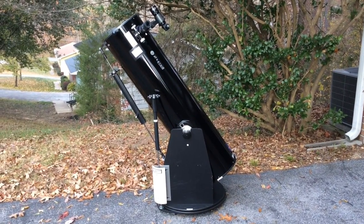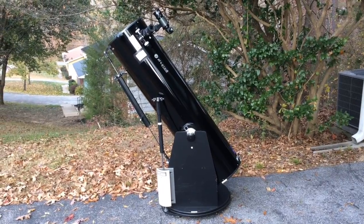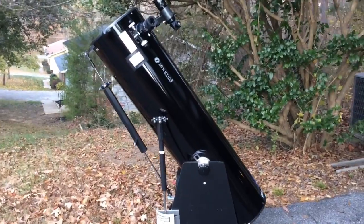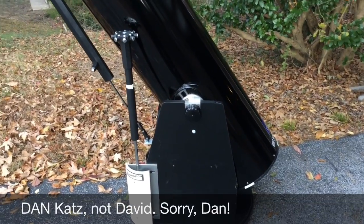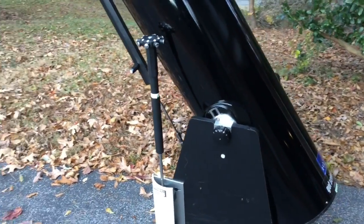Here is my slow-motion manual tracking system for my Zumel Z12 12-inch Dobsonian telescope. This was designed and manufactured by David Katz, a cabinet maker right here in Chattanooga, Tennessee, and this is really an amazing piece of equipment.